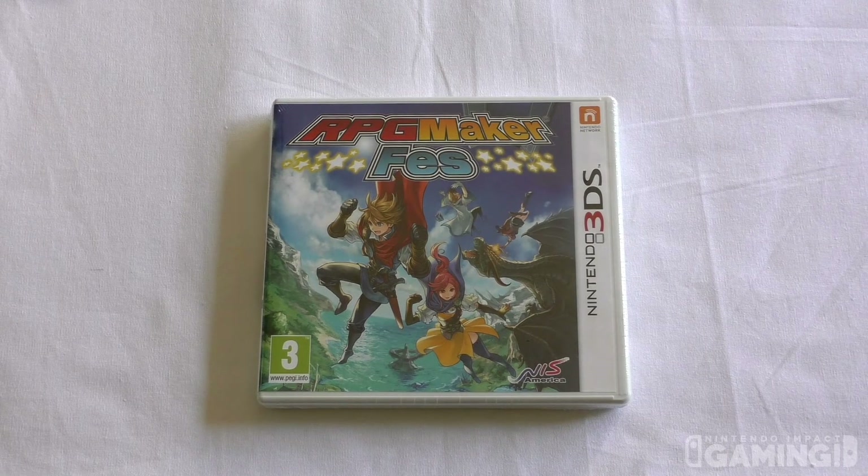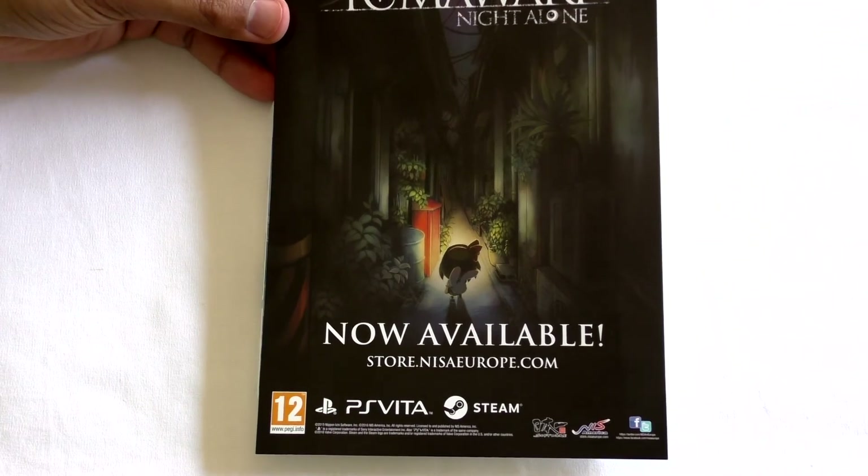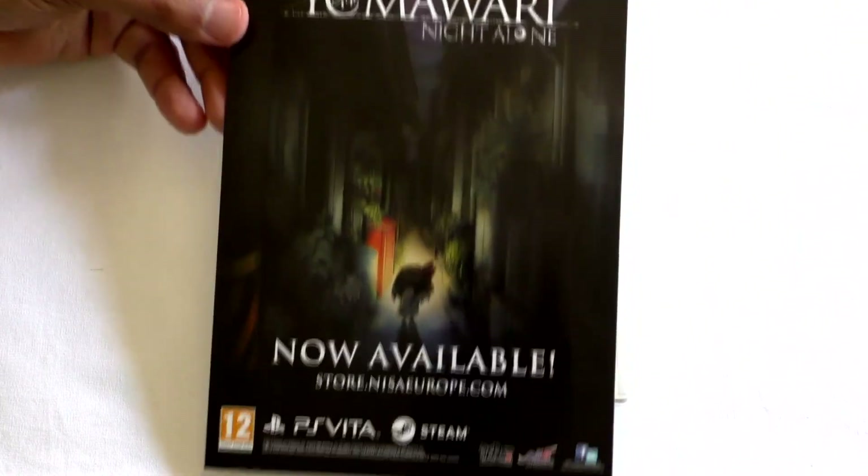Hey guys, Barry here and welcome to your gaming station. We have an exclusive first look unboxing at RPG Maker Fez. A massive thank you to Melissa and the entire team from NIS America in Europe, as they sent me this lovely game along with a nice message: 'Dear Barry, hope this finds you well. Please find RPG Maker Fez enclosed. Don't hesitate to let us know if you have any questions.' They also sent a preview of upcoming game Yomawari: Night Alone, now available on Steam and PS Vita.